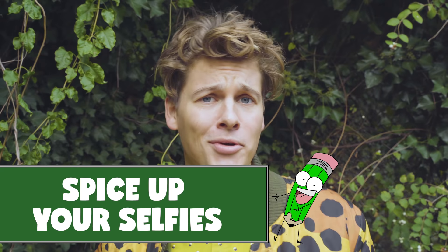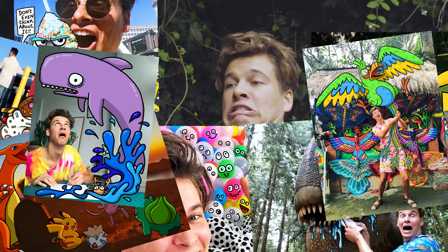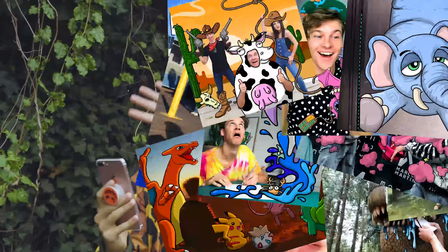Idea number two is spicing up your selfies. Probably 99.3% of all the snaps you send are selfies. So why not spice them up with some cool drawing instead of a boring old filter? Here are some ideas. Some of these drawings are from my Instagram account — if you want to go and get some inspiration, go check it out. It's at hellorasmus on Instagram.